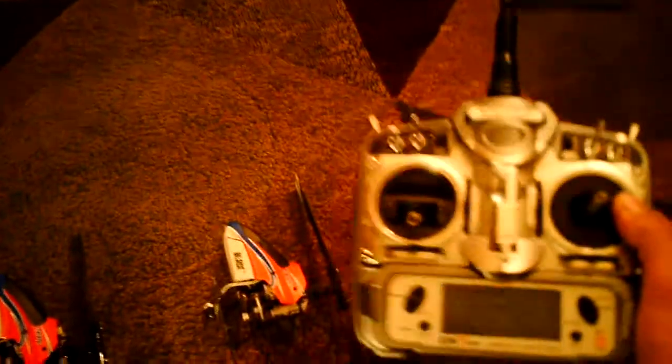I know people aren't going to believe this, but you can bind a bunch of receivers to your radio all at the same time and they'll all respond off of the same remote. So I've bound both of them to my DX7 and they both are controlled off of that.